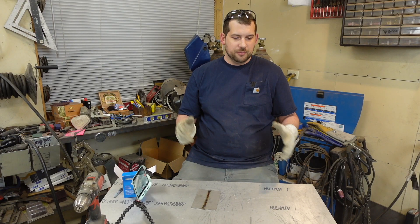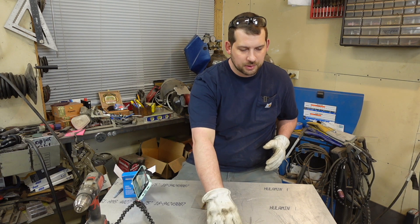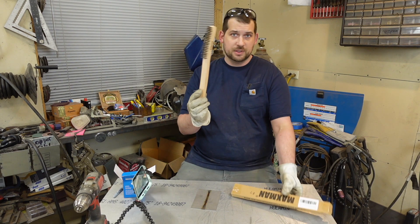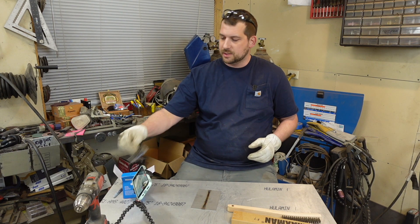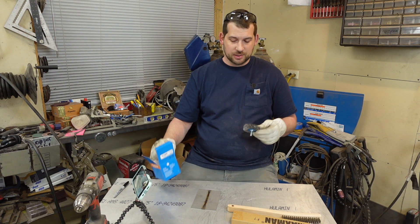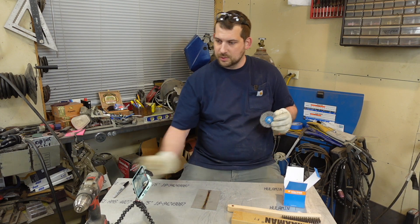So the first method you've probably already know about is just a wire brush or a wire wheel. I got this wire brush made by Maximum — never heard of them — off Amazon for seven bucks. Or you can go with something like this, it's a three inch wheel made by Walter, $15 off Amazon.